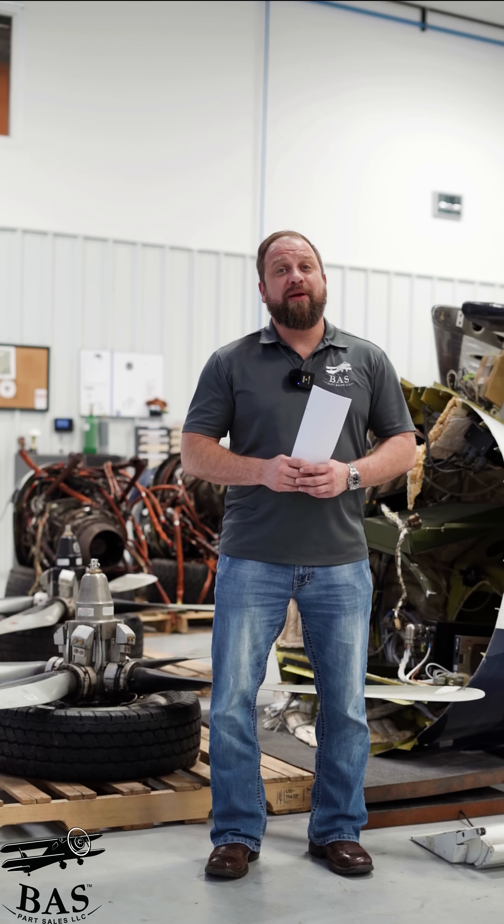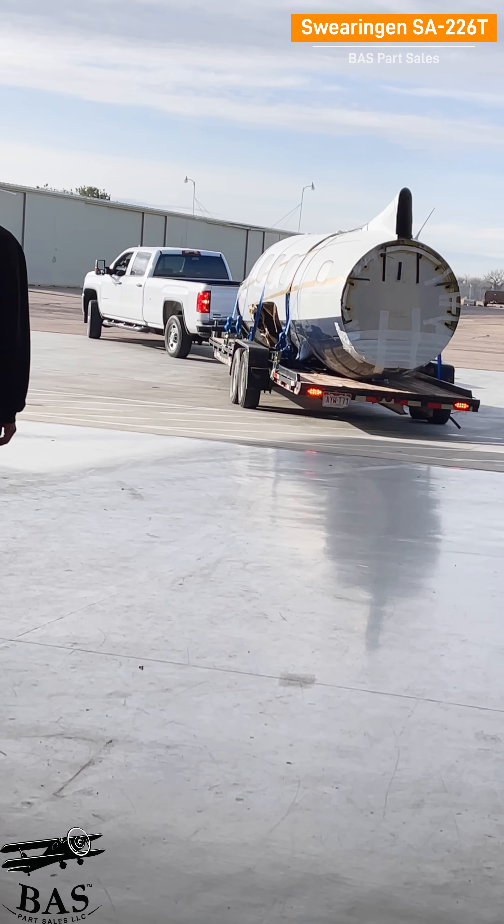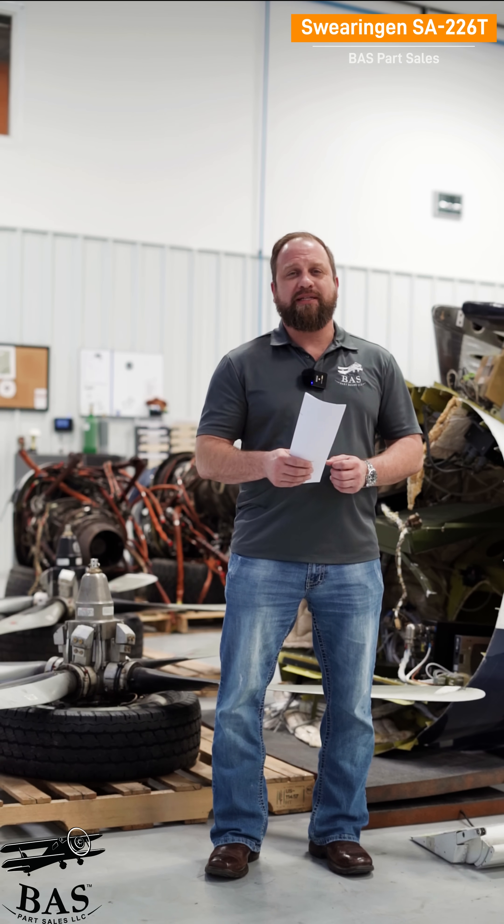One man's grounded airplane is another man's treasure trove of airplane parts. This is a Swearingen SA-226T Merlin 3. Make sure you get all that — make sure you write it down. There'll be a test at the end.